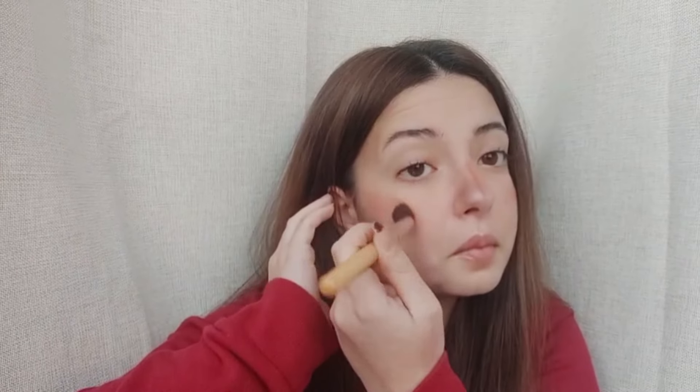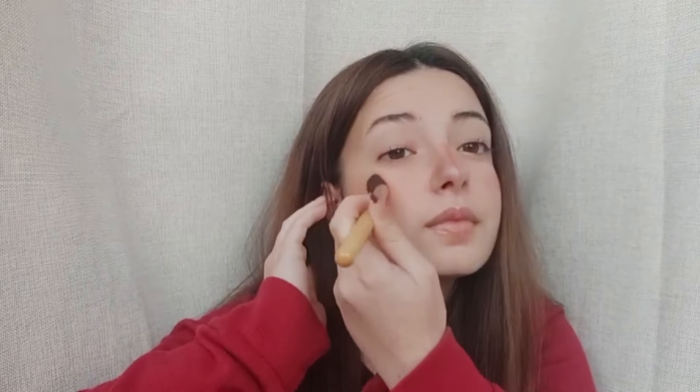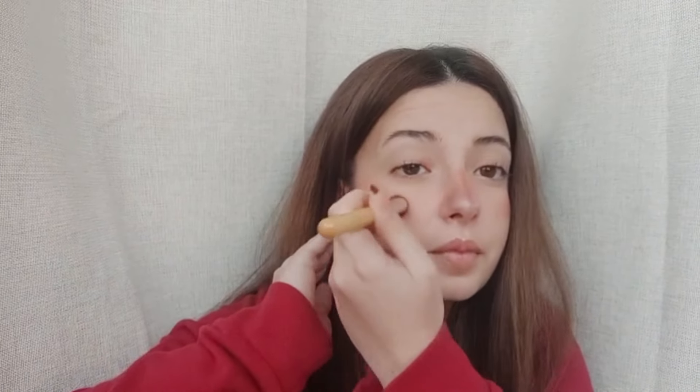Now it's time to add a flush of color to our cheeks with a soft, peachy blush. Meredith always has this subtle, rosy glow that enhances her natural beauty, and we're here to channel that same vibe. I'm applying the blush to the apples of my cheeks, blending it upwards towards the temples for a fresh and youthful look. Remember, less is more when it comes to blush — we want to mimic that natural flush of color that Meredith effortlessly embodies. With a sweep of powder and a pop of blush, we're one step closer to achieving Meredith's timeless elegance.